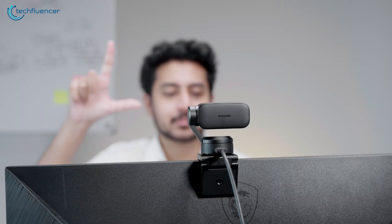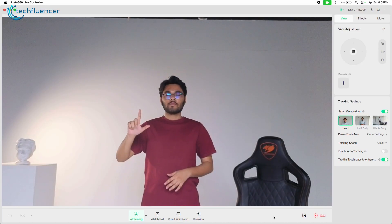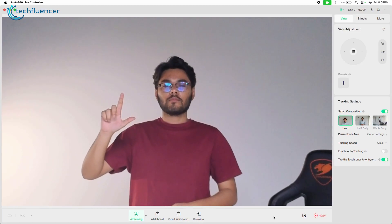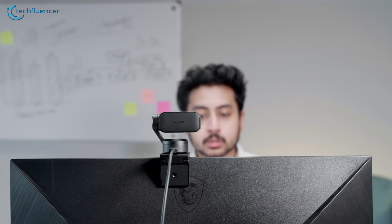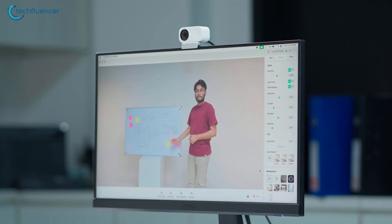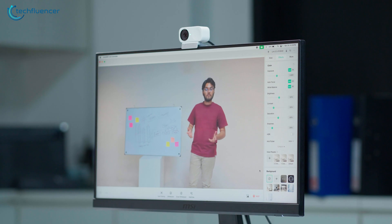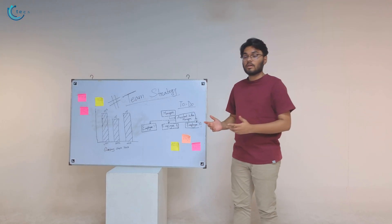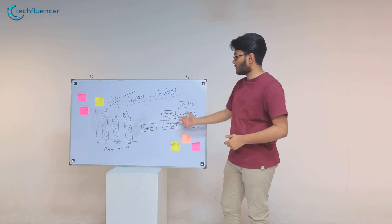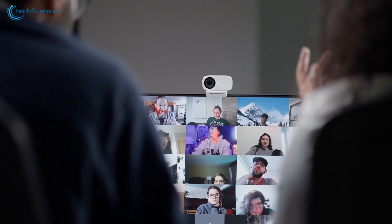Gesture control is one of the standout features — you can use simple hand gestures to activate tracking, switch modes, or zoom in, and it works surprisingly well. The Link 2 has a slight edge here with faster responsiveness and smoother transitions. The Link 2C doesn't include full AI tracking, but it does offer auto-framing, which provides a basic form of tracking. When you enable auto-framing, the camera zooms in and uses image cropping to keep you centered in the frame — while it's not true motion tracking, it still helps follow your position to some extent.